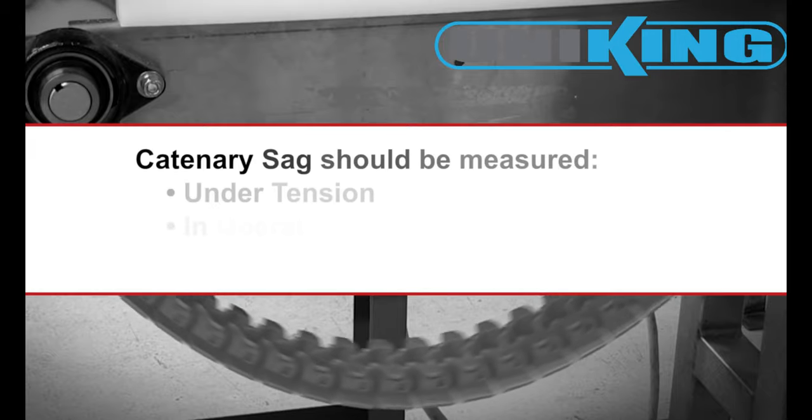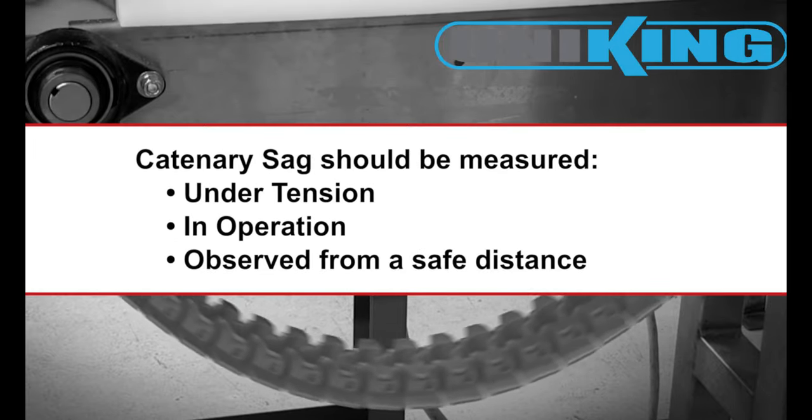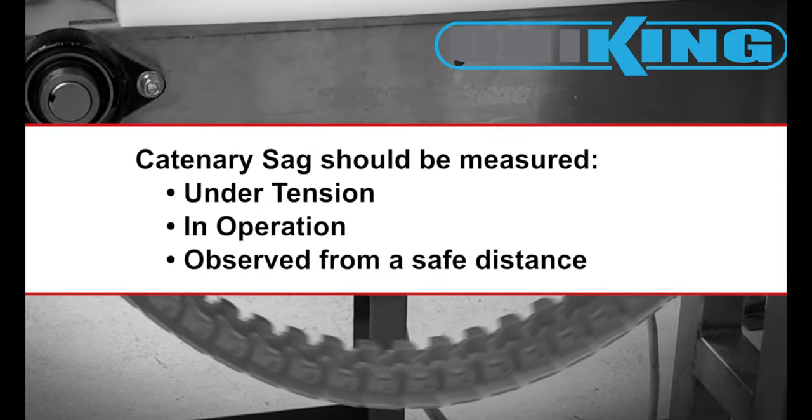Catenary sag needs to be measured with chain under tension and in operation. It is important to measure catenary sag from a safe distance to avoid personal harm.